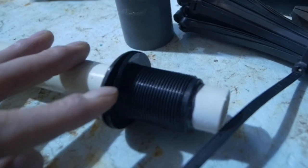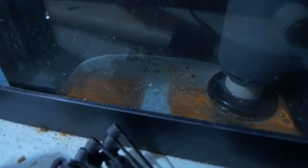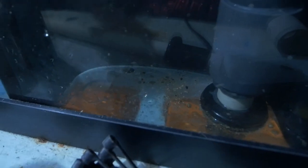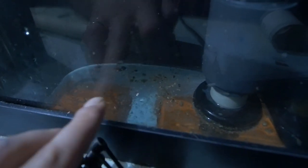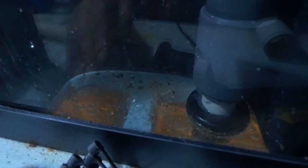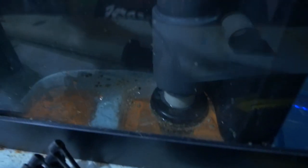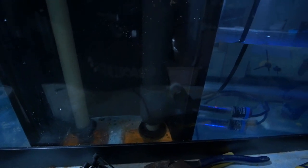I double checked the gasket on the bulkhead - made sure it was nice and clean, took it off, made sure it was facing the right way. I also made sure there was no debris in the area of my overflow box where the hole is drilled. I could see some sand and little rubble rocks towards the bottom of the glass, so I poured in a little bit of water to move that off to the side. I want to make sure that area is clean before tightening up.